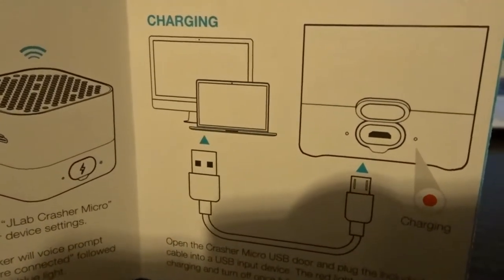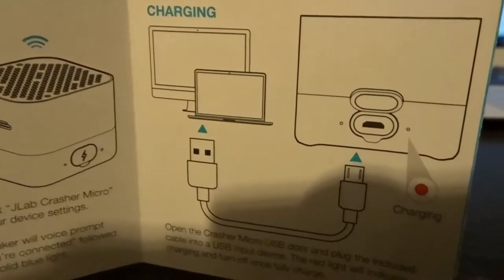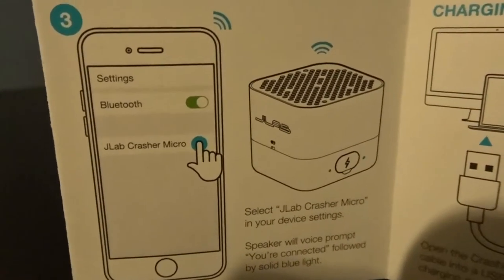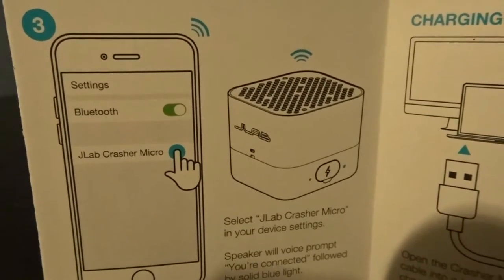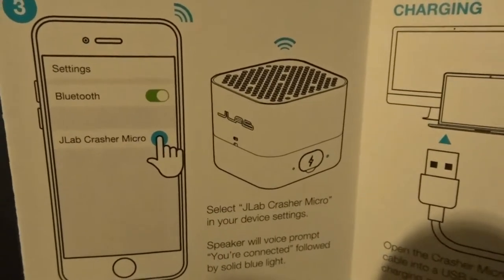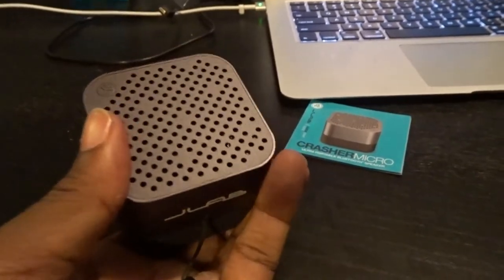Here's the instruction manual — real simple to connect with your phone or any other Bluetooth devices you may have. The USB cable is for charging purposes; you can charge it connected to the computer as you see here. I have a lot of JLab products and they're very useful. I use them a lot for traveling, so this one will more likely come in handy as well.